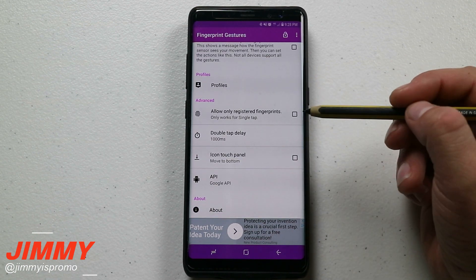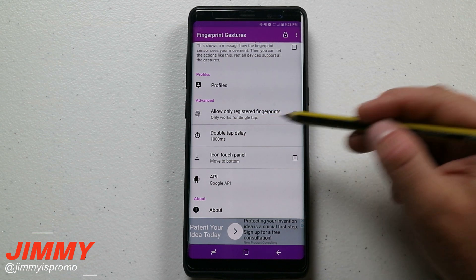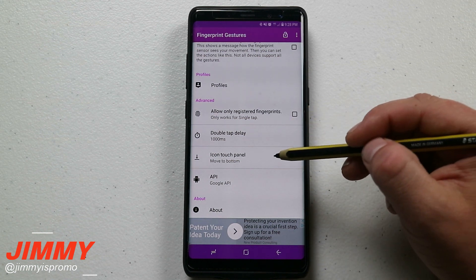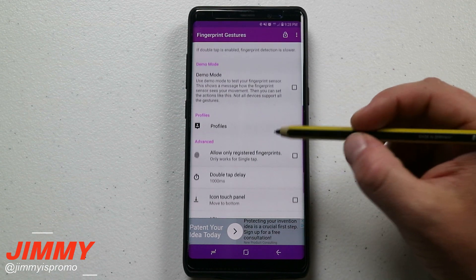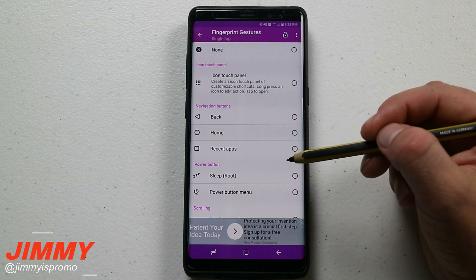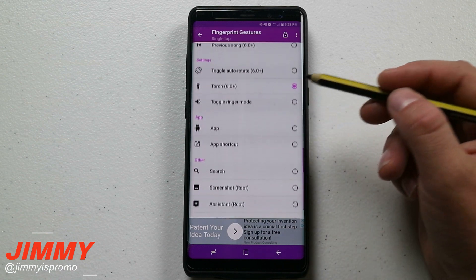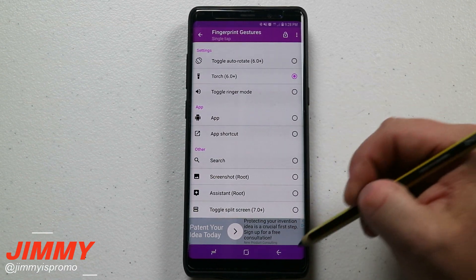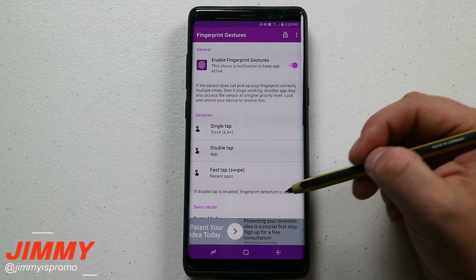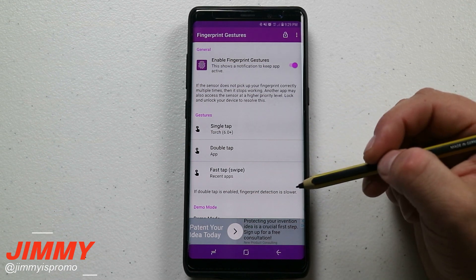You have your profile if you want to set it up. You can also enable it so that for the single tap, it only works with your fingerprint, which is kind of cool. You can set up the delay for the double tap and check out a couple of other options. I went over into gestures and for my single tap, I scrolled through the options and chose to turn on the torch — it turns on the flashlight on the back of the phone. Double tap opens YouTube, and the fast tap swipe down opens my recent applications.